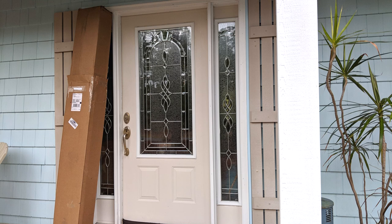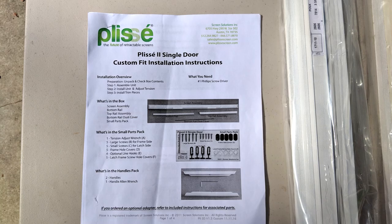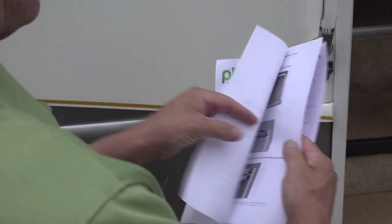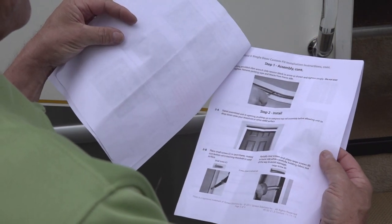The screen is delivered in a secure box and all the parts are clearly labeled and easy to locate. There is also a very clear set of printed installation instructions in the box. The installation is pretty straightforward and because it was custom designed you don't need to make any difficult adjustments or cuts to make it fit.